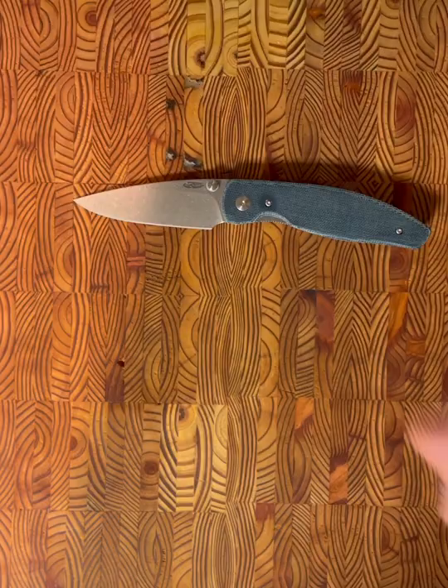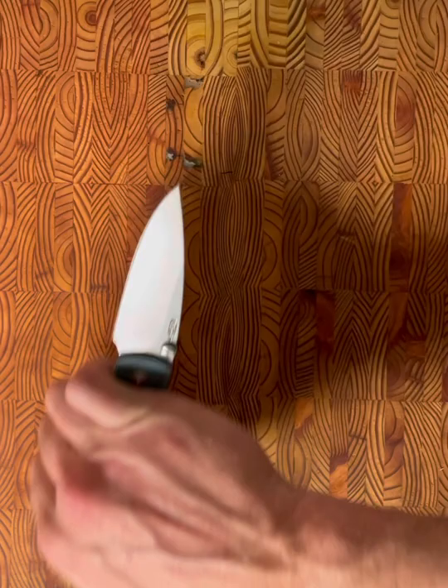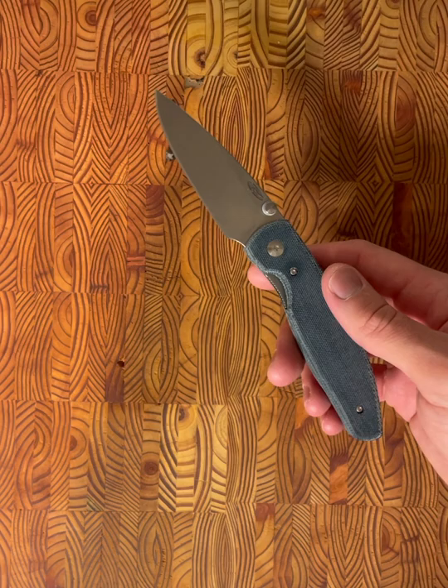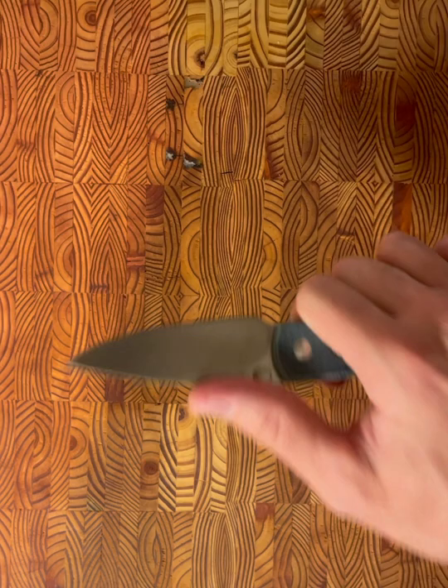The first observation I had upon picking up the TRM Atom was just the balance and the lightweight nature of this knife. Again, we're looking at a three and a half inch blade that weighs three ounces. The center of balance is right there — it's perfect, it's absolutely awesome. I can't say enough good things about it.